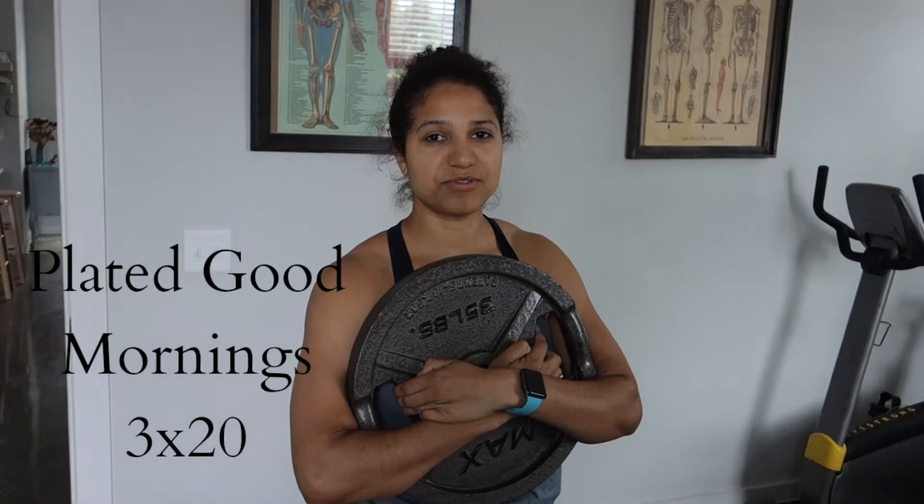I don't know if you have mornings with the plate — 35-pound plate — 35 pounds for three sets of 20 reps. Here is the first set, and this is my second accessory movement of the day.